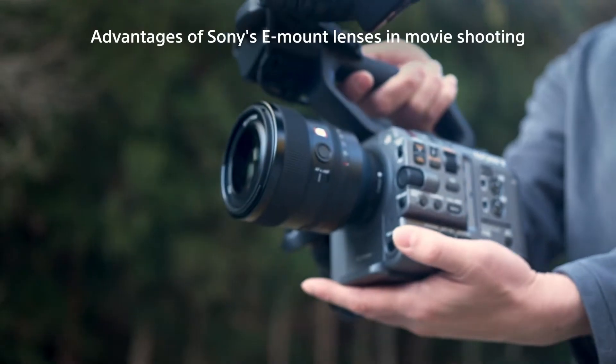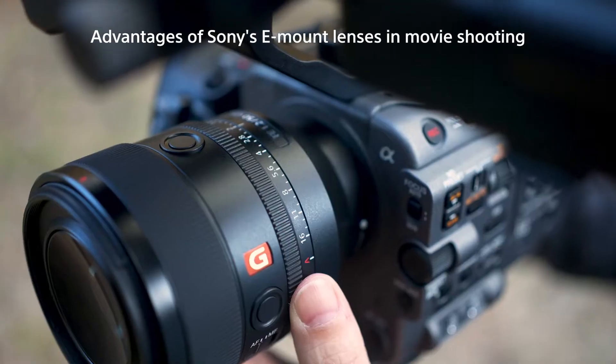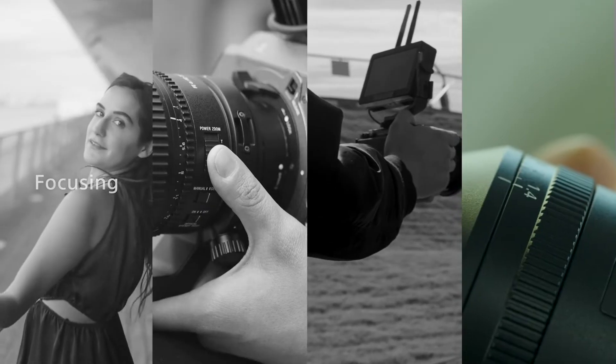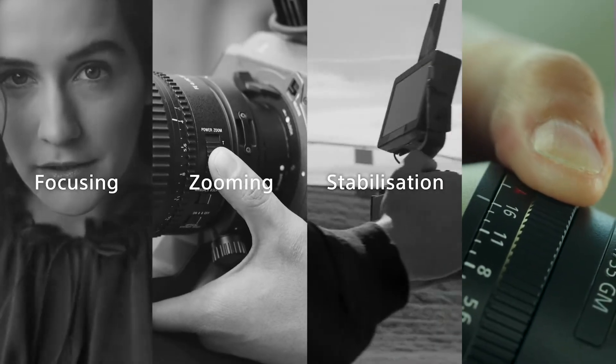This video will outline the advantages of using Sony's e-mount lenses together with cameras to enhance your video shooting experience. Focus, zoom, image stabilization, iris control.